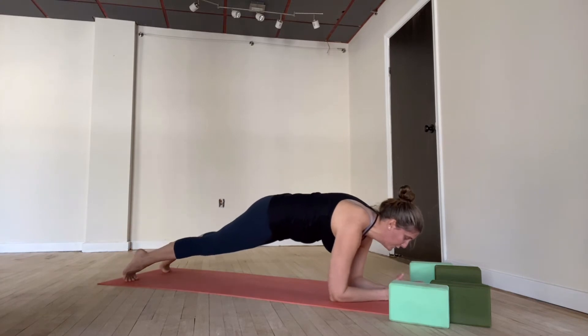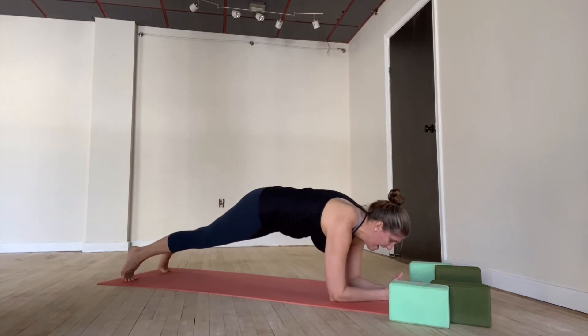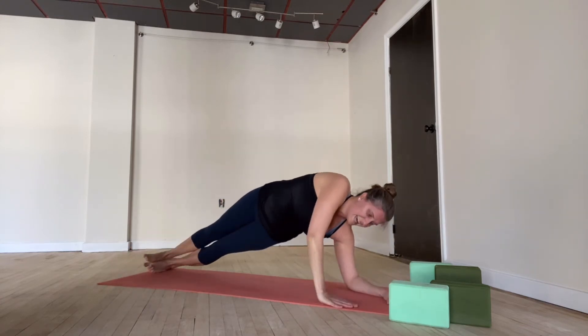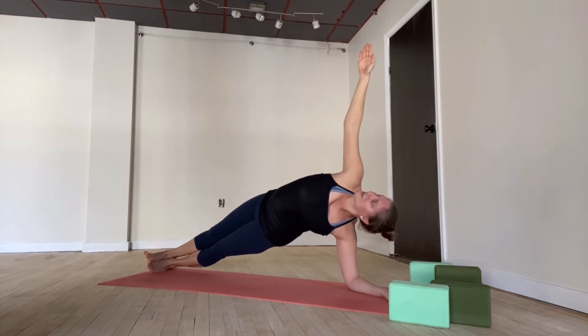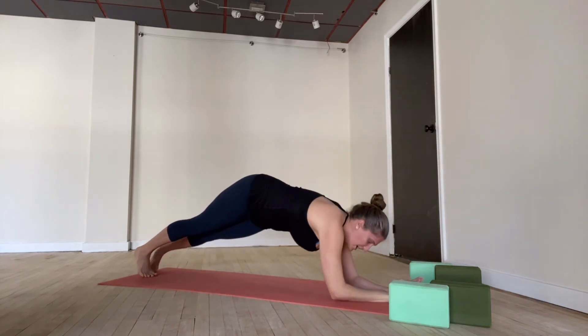Inhale, push forward to the toes. Exhale, sink back into the heels. Again — inhale forward, exhale back, that's two. Inhale, exhale three. Inhale, exhale four. Inhale, exhale five. Lean to the left side — side plank. Left arm down, right arm up. Flex through your feet, gaze up. Breathe — five, four, three, two, one. Both forearms down. Try the other side.